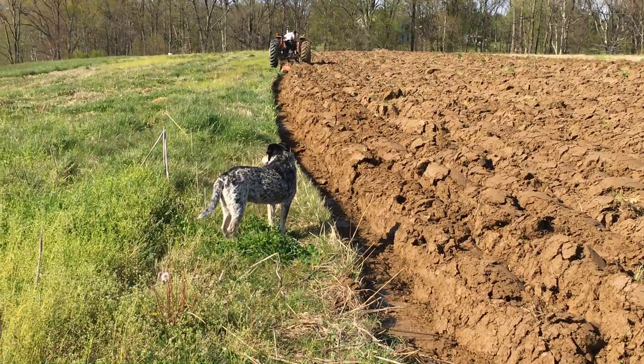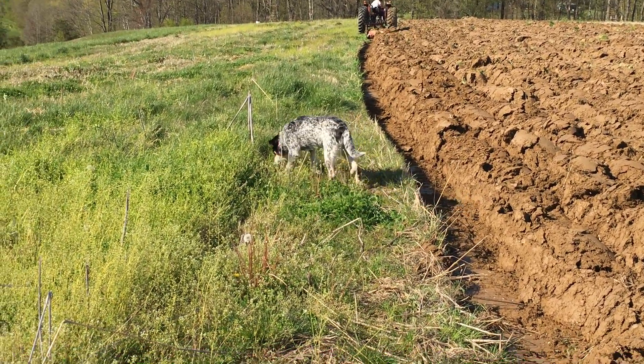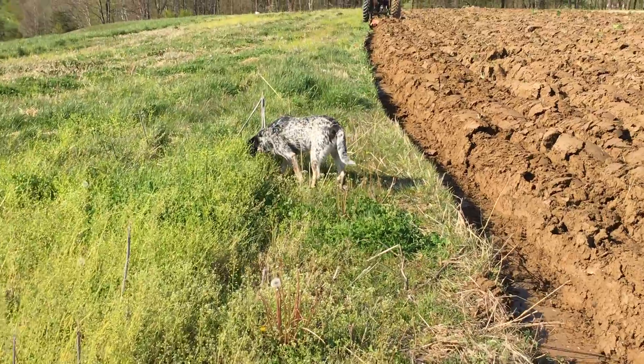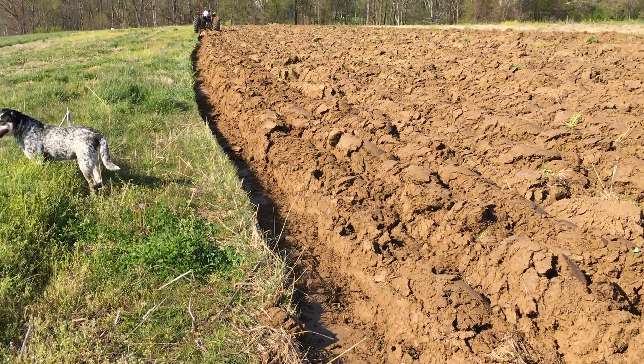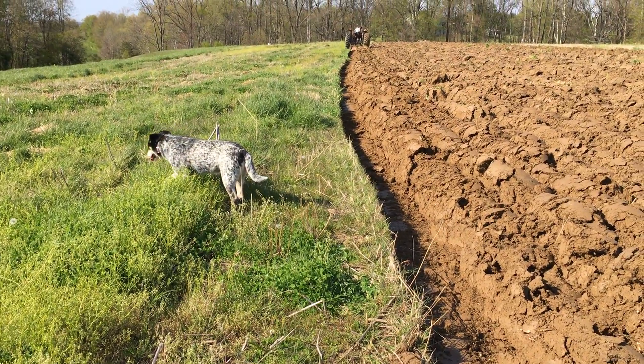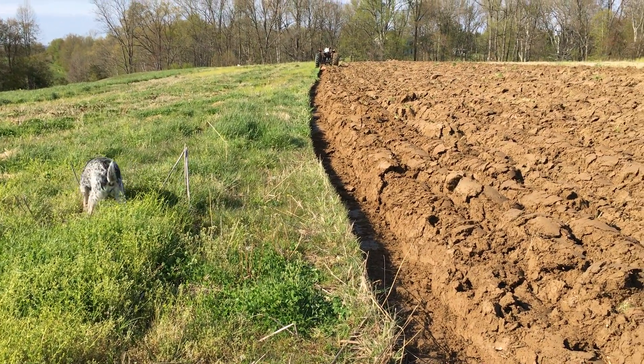And here's Lucy — Lucy, say hi! I don't think she can hear me. So we're working up this beautiful ground that we have here in Southern Ohio. Hope you enjoyed.